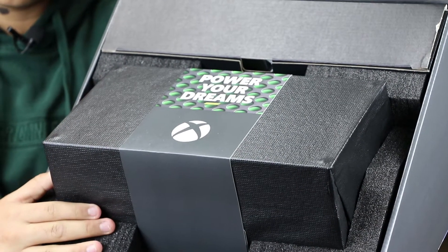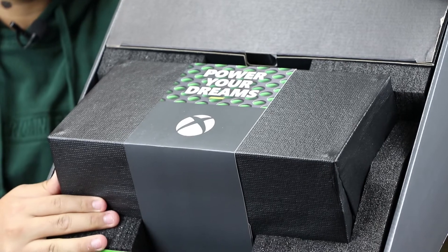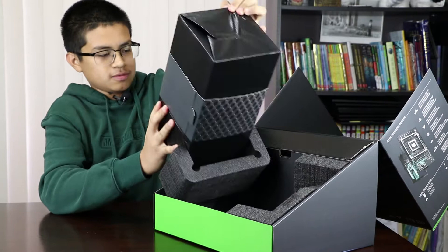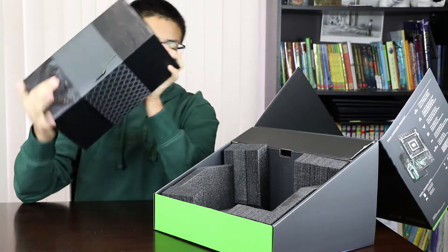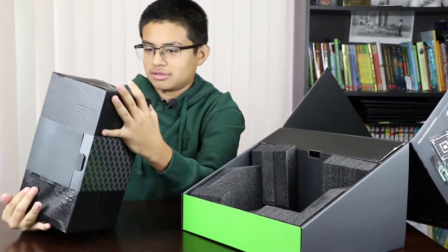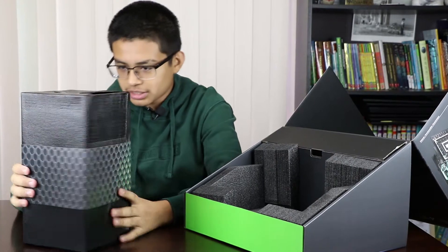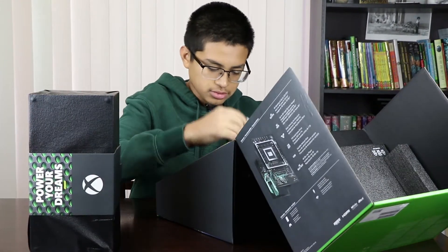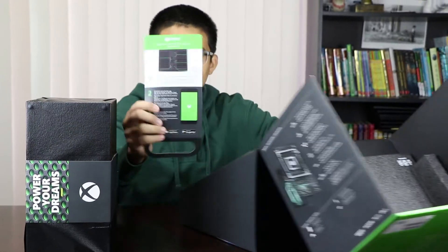You can see there with your little Xbox logo, it's nice. Let's take this out — oh, it's kind of heavy. So I'm guessing this is the actual console. And then let's take out the actual stuff — got your little manual here.